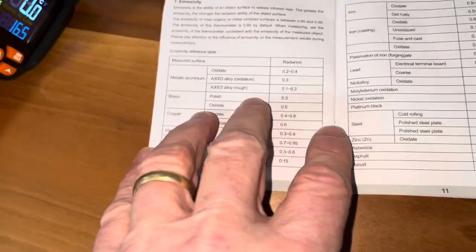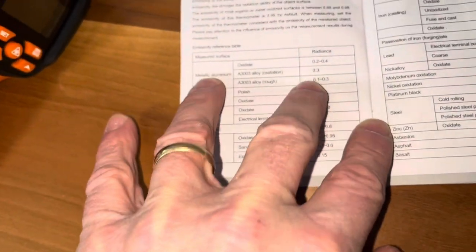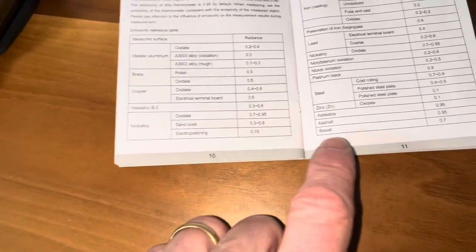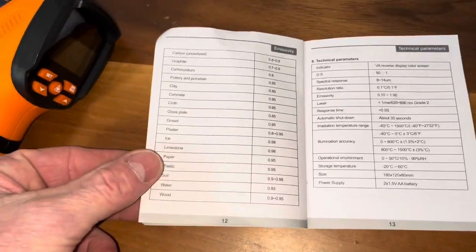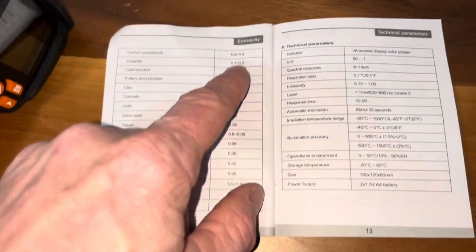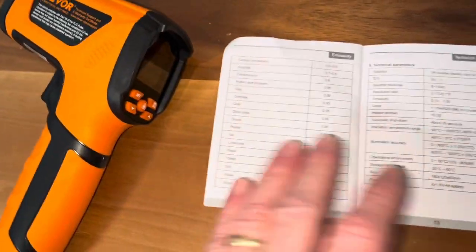It has a reference setting for the emissivity of each material. If you're going to measure aluminum, it gives a setting for it — like nickel alloy, Hastelloy, basalt, asphalt, clay, gravel, pottery. There are quite a few different metals and materials on here. You want to change this setting depending on what material you're going to measure.